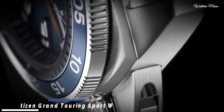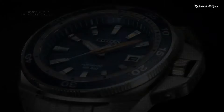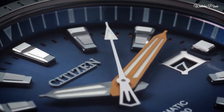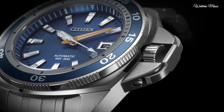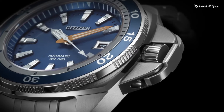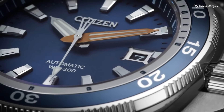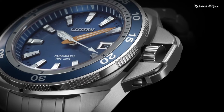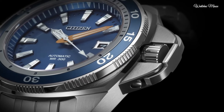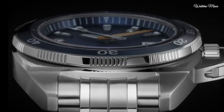Number 9: Citizen Grand Touring Sport Watch. Dual coated anti-reflective sapphire crystal showcases the design details on the dial, while the sapphire crystal exhibition case back allows the wearer to admire the beauty of the engraved movement. Stainless steel case and bracelet with blue dial, silver tone case material. One-way rotating bezel, anti-reflective sapphire crystal, fold over clasp with push buttons. Luminous hands and markers, automatic movement, water resistant 300m.